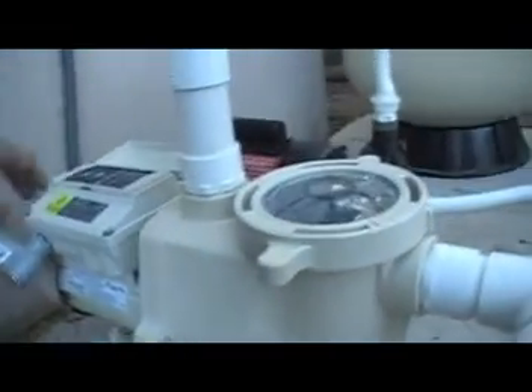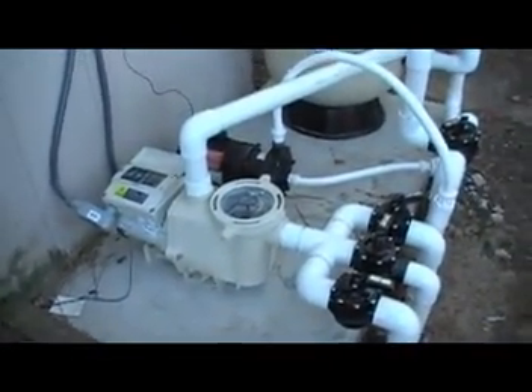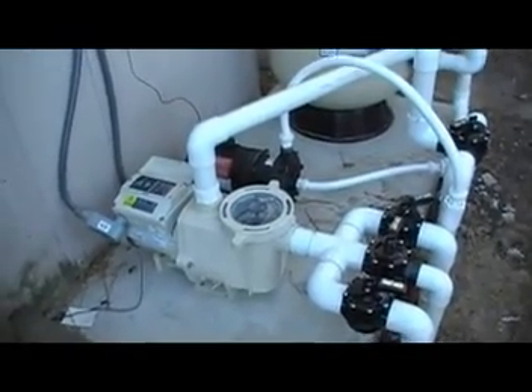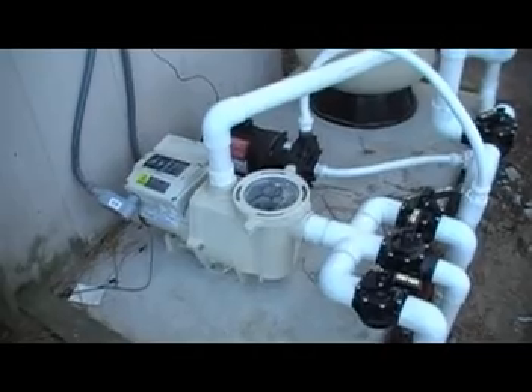I'm going to go ahead and go to level two. That is the second speed. It sounds like a small fan, and that is actually what you are hearing — you are not hearing the magnet motor moving. You are actually hearing the fan cooling the motor.